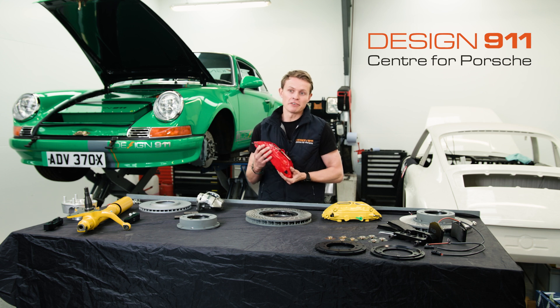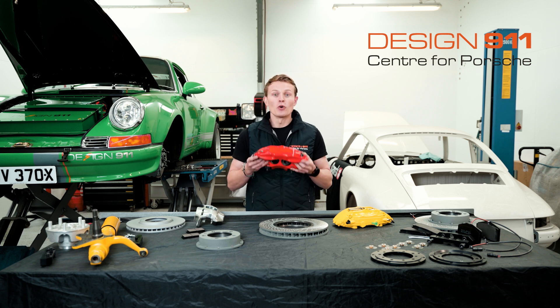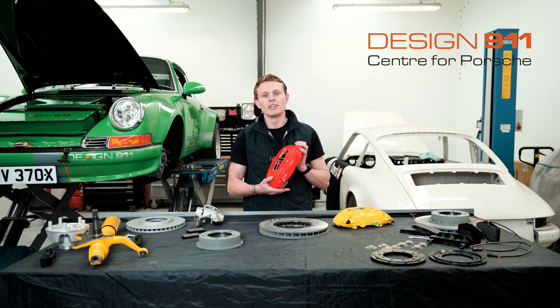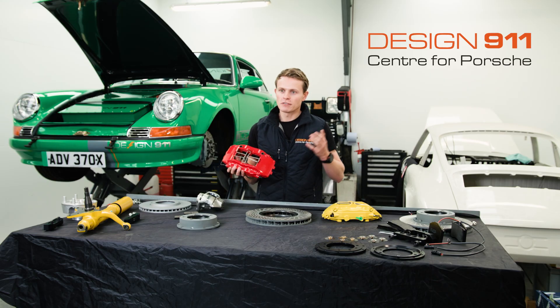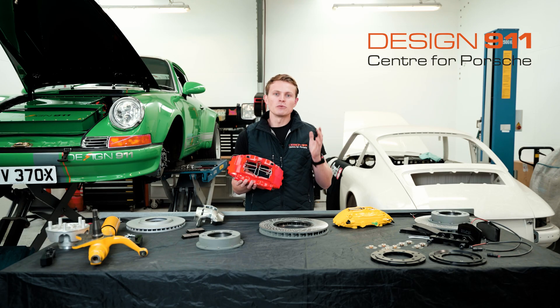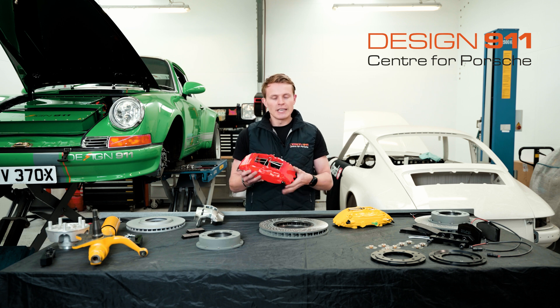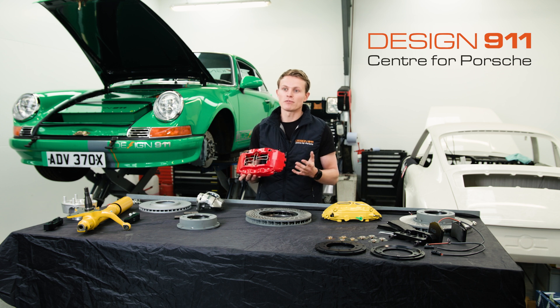If you're interested in the Big Red Conversion for your 911, make sure you stay and watch the full video for a treat. The Big Red Conversion, or the Big Reds, is the nickname given to the brake calipers used on the 964 Turbo, 993 Turbo, and the 993 RS. This brake caliper was used to be different and exclusive for these high performance models, but it was primarily used for its superior braking performance. It is these two factors — its exclusivity on high performance Porsches and its improved braking performance — that make it a common upgrade for Porsche owners.